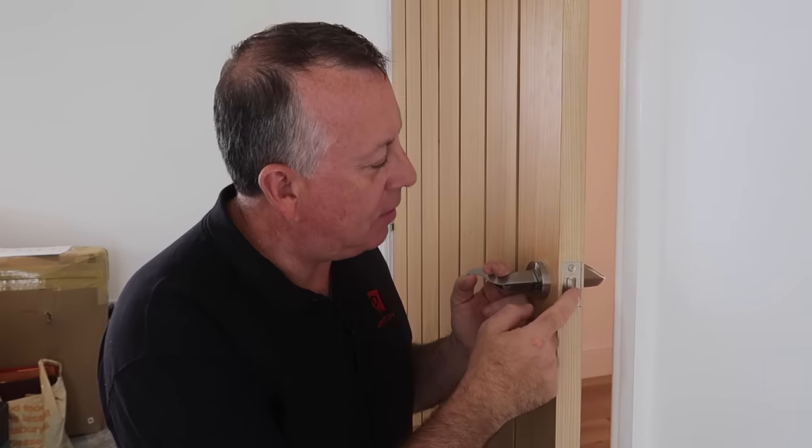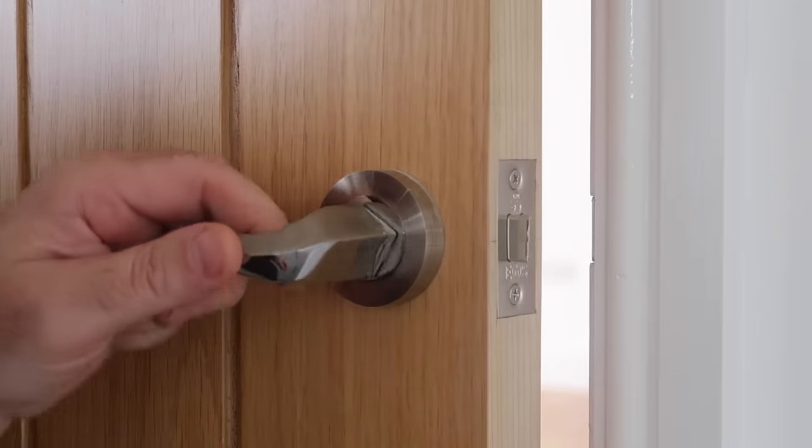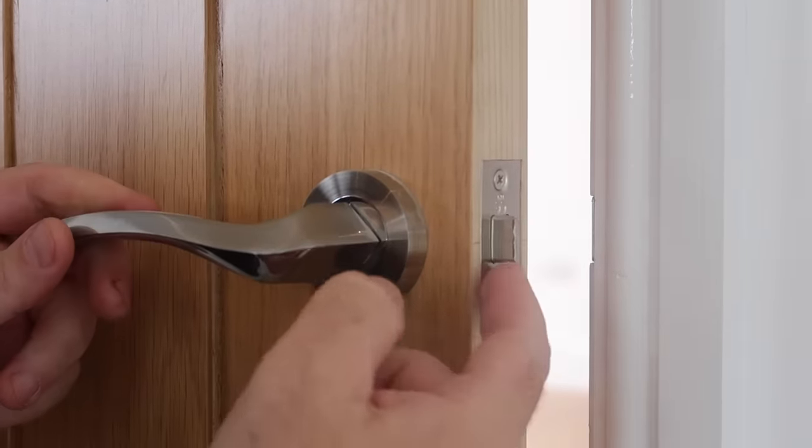To start this troubleshooting, I'm going to start with the latch itself, having a look and making sure it comes in and out as it should. These internal door latch mechanisms are never the highest quality and can easily start sticking with age and a lack of lubrication.